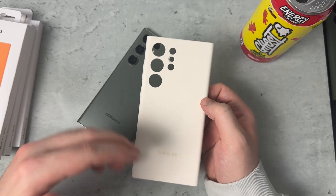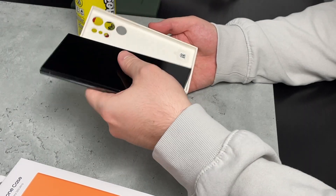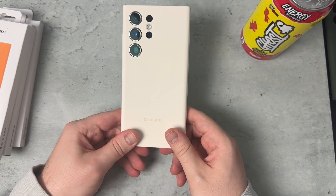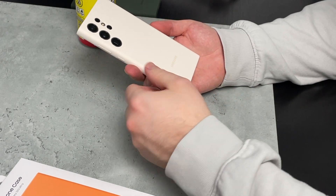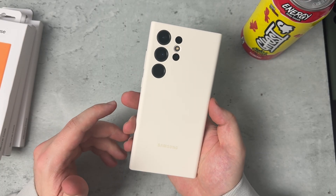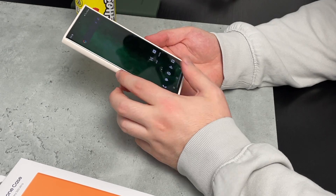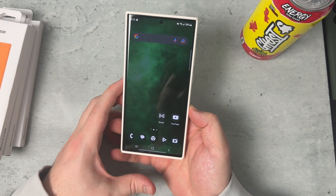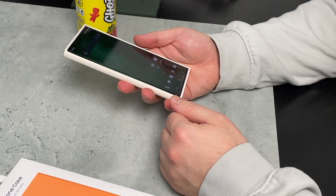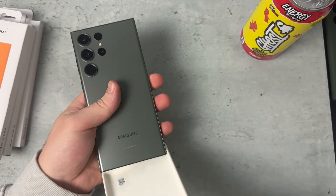I mostly want to showcase how the cases look on the phone rather than go through every feature — that's the type of video I like to watch too. I like how this cream looks, though I'm afraid it might get dirty over time. When the phone is on, the cream does stand out a bit more. Personally I don't love how light it is, but you might. These cases pretty much cover up the entire color of the phone so you can't really tell it's green unless you take the case off.